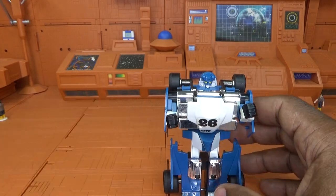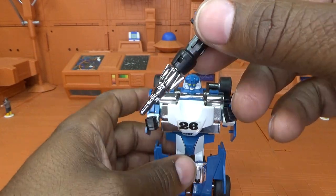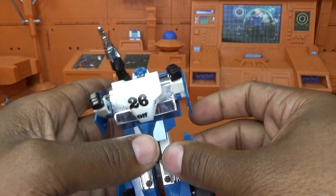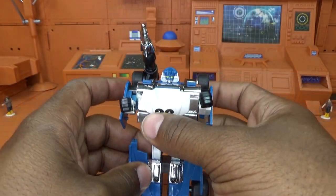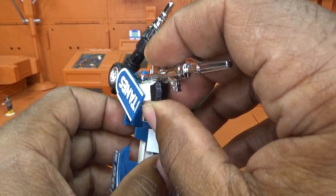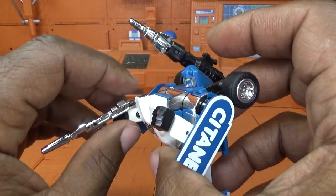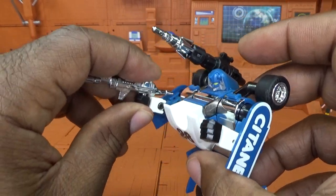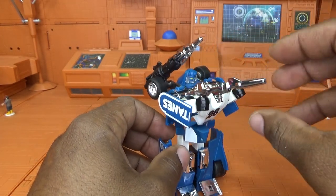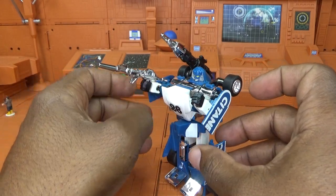Now I'm going to get him weaponized. Adding the missile to the launcher — it clips on the little tire wheel thing right there and fits just fine. Getting the armor-piercing rifle in his hand and it fits — it's a little loose but close enough for the review. There is Mirage — he looks so sweet.